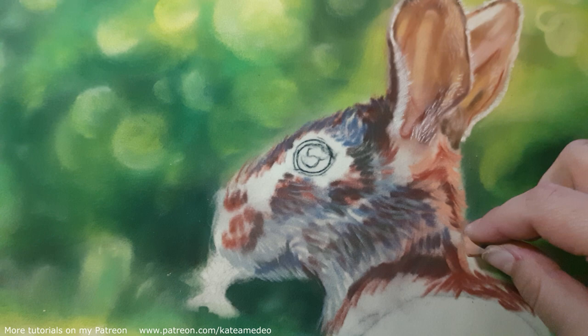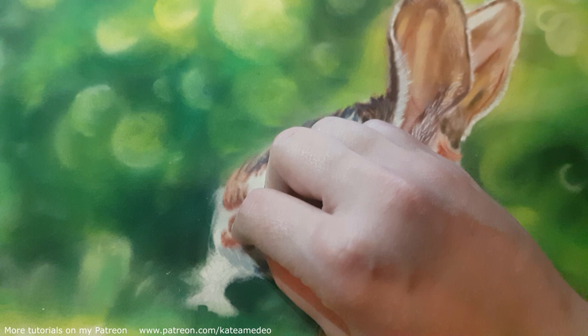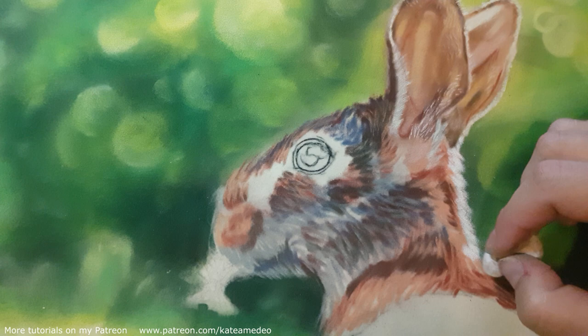I am constantly rubbing the pastels into the paper as this will allow me to layer many more layers on top. I also have a background in place first so that I can draw the hair and have the looser hairs overlapping the background.